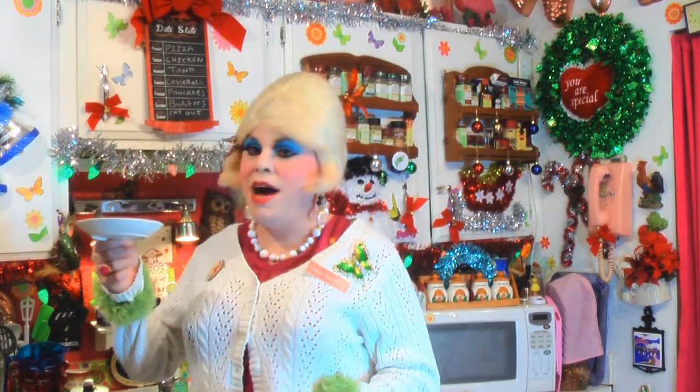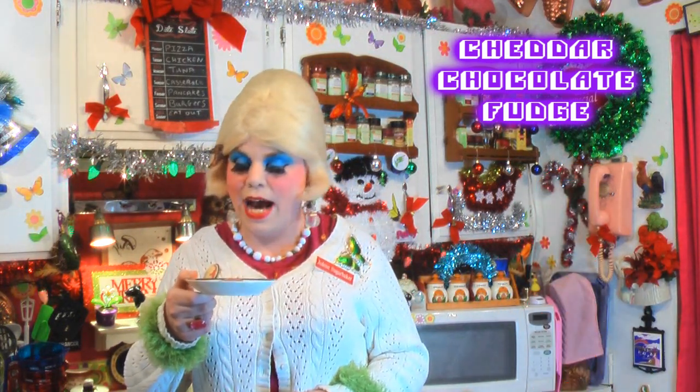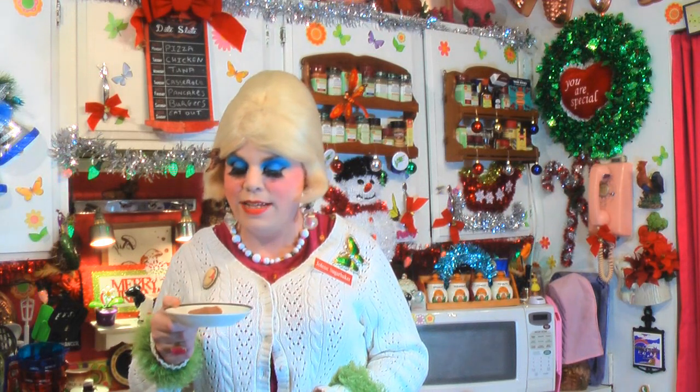And there you have it — my cheddar chocolate fudge! Look at that, I cut it up into squares, and it's just a nice little delightful piece of chocolate. People won't know what's in it unless you tell them — it's got cheddar cheese in there and it's such a surprise. You can cut it up in squares, put it in a pretty box with cellophane on it, and give it as a gift.